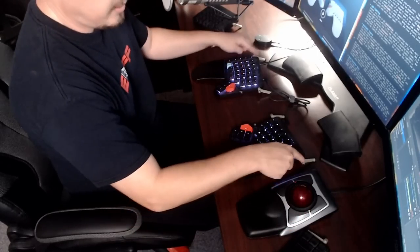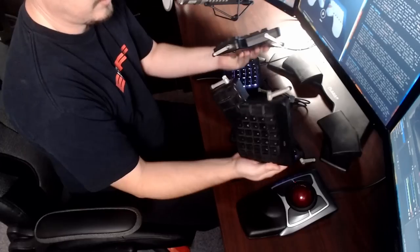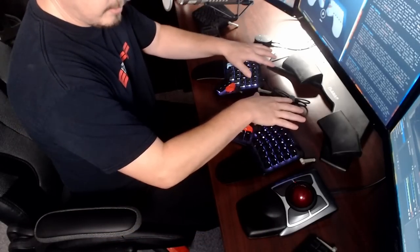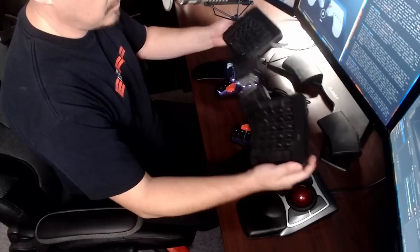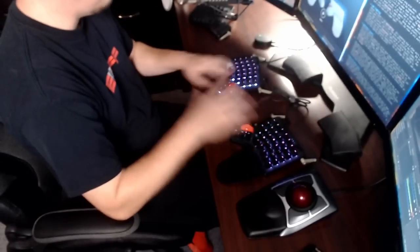A neat bonus feature of both keyboards is the tilt arms — little arms you can adjust to change the tilt. The ErgoDox has two tilt arms on the inside, nothing on the outside. The Moonlander has two tilt arms on the back, plus the thumb cluster has some slight angular adjustment via a bolt. I'll call tilting a bonus feature because most people have never tilted a keyboard in their life — they just sit it flat on the desk, and that's what most people will do with these keyboards anyway.